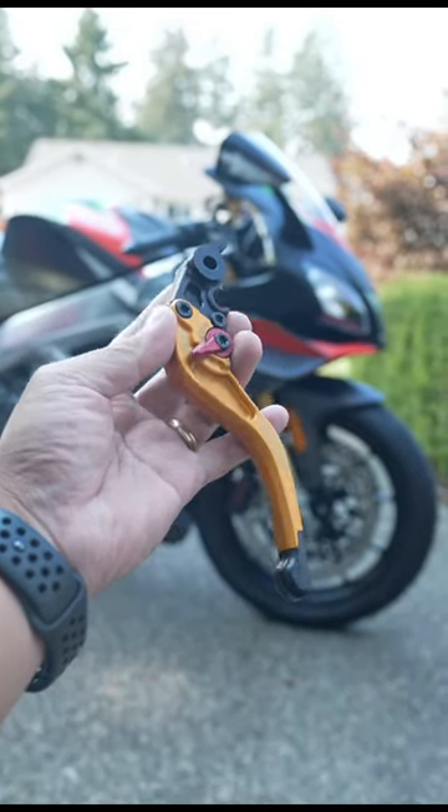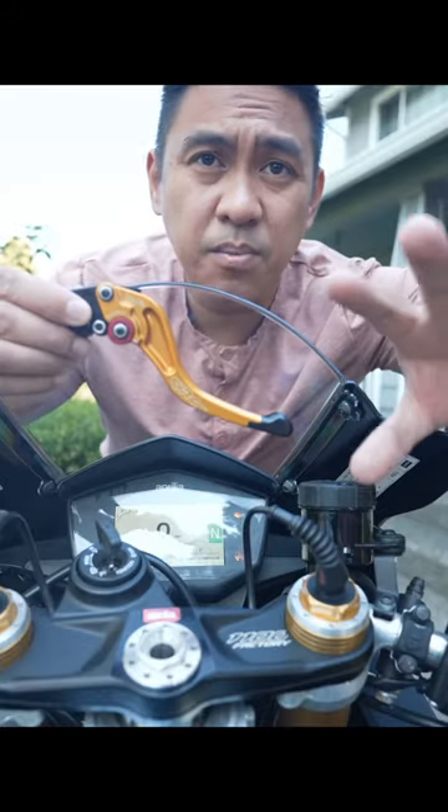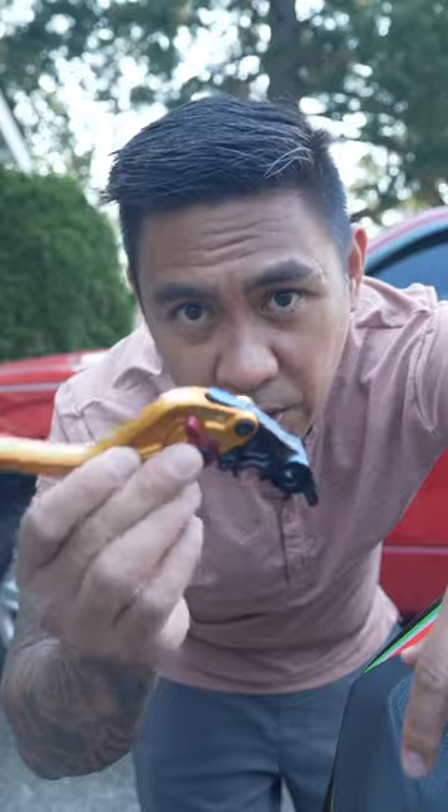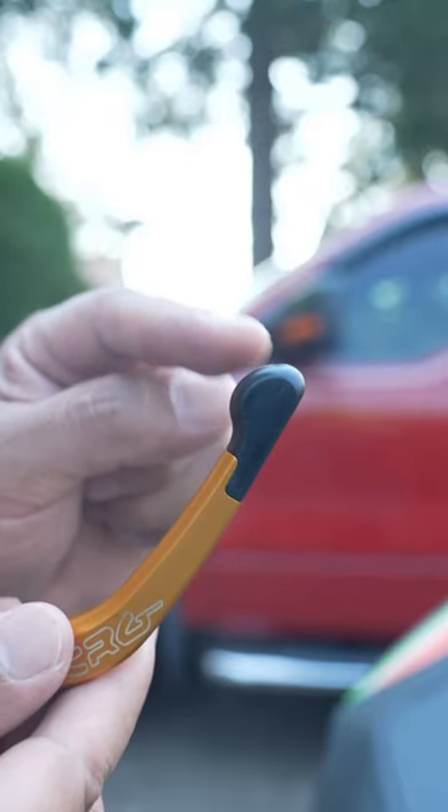This is my CRG RC2 race lever for my sport bike. Hands down, CRG makes one of the best aftermarket levers. You can flip all the parts around to use it on the brake or the clutch side. Every single component is replaceable, and the race ones even have the ends break off.